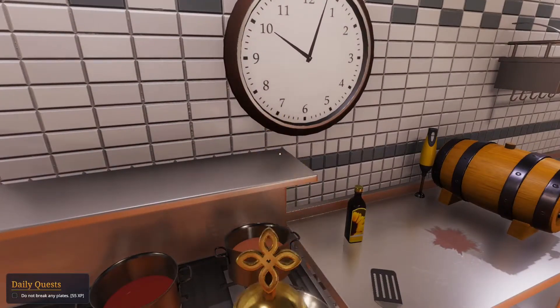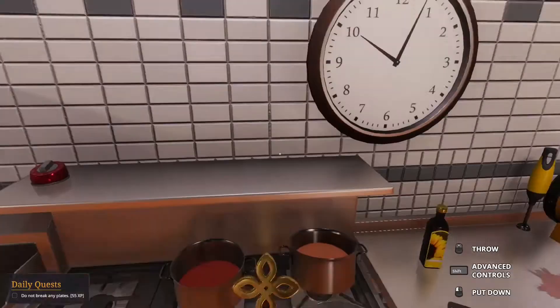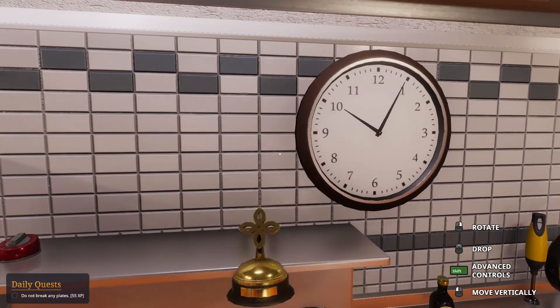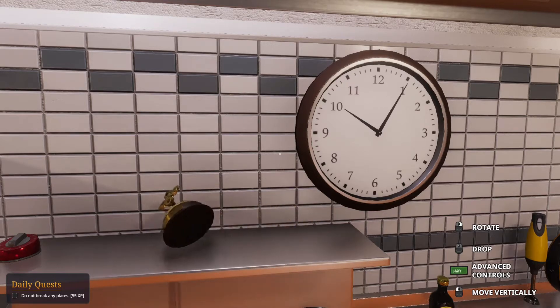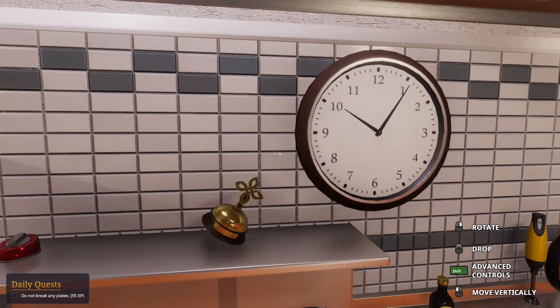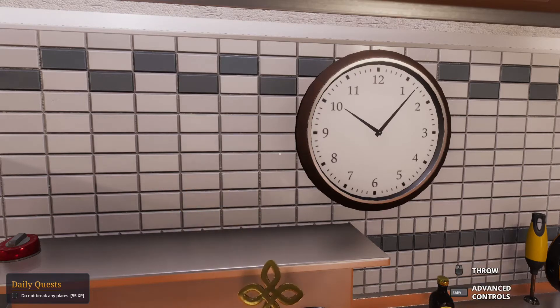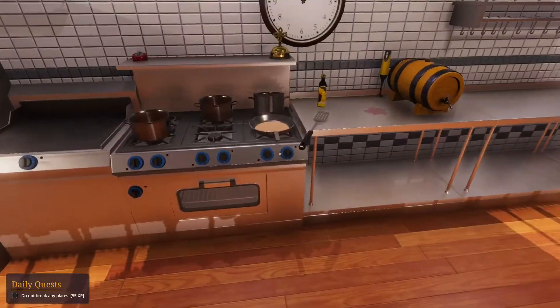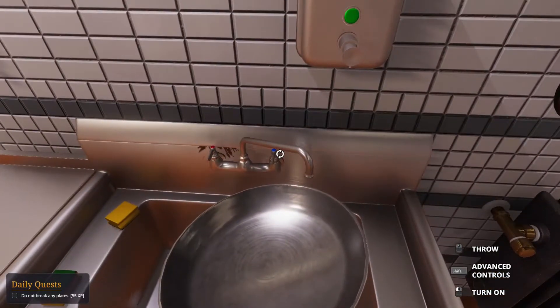Did you guys see this award? If you didn't see it in the last video, we got a special Spanky Danky award because we're awesome. It's your guys' award, not mine - it's for you guys because you're all awesome. All right, I'm gonna rinse this pan out.